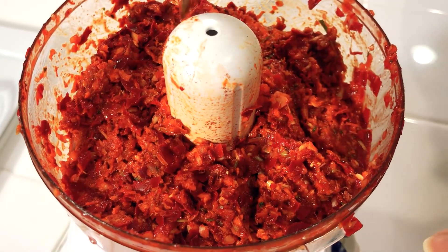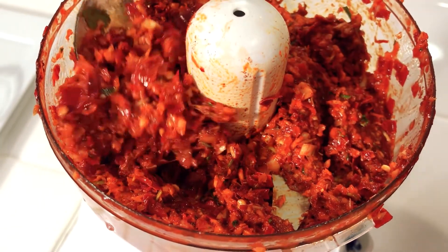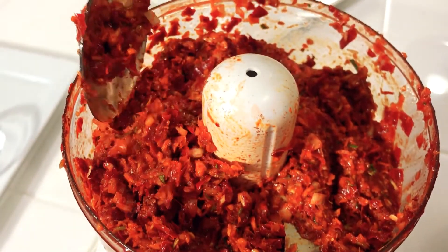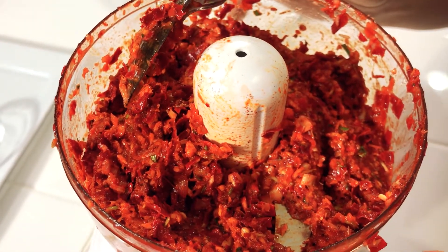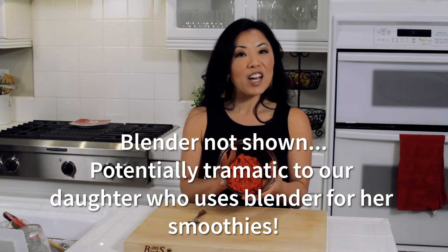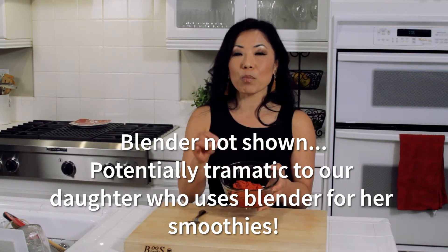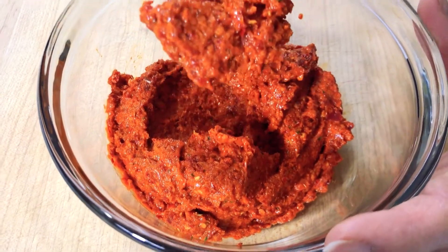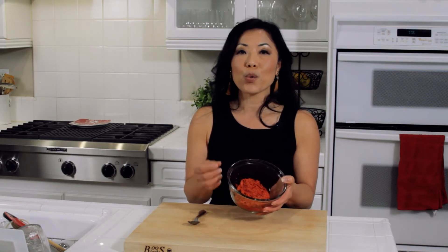As you can see, the food processor did its job and blended as much as it could, but it is still a little choppy — not fine, not a paste. We're going to transfer this into our blender. It took about 10 minutes to blend, and because we're not using a mortar and pestle, you do need to add some oil to get it going. It's not perfect, but it's pretty darn good and it's going to taste amazing in the curry. The paste is done.